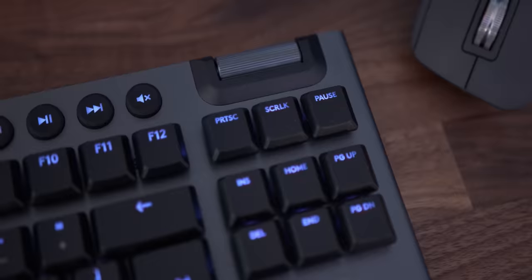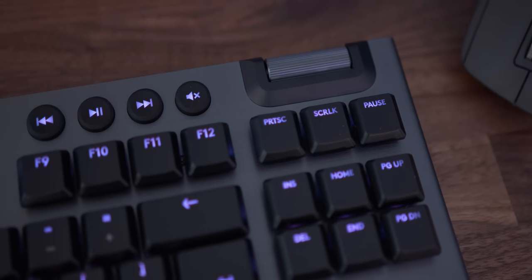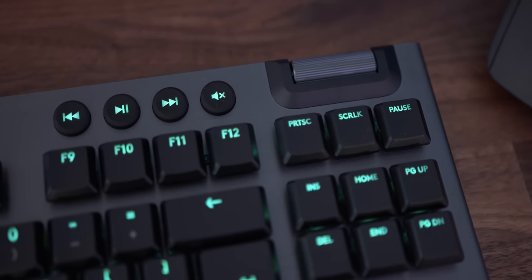Something that is a complete deal breaker for me with a lot of boards is that many of them miss out on media keys because there's not enough space. But on the Logitech keyboard you can see we still get the volume rocker — though it is a little bit smaller — and you get the media keys. So if you're someone like myself that's constantly blasting music at massive volume annoying the neighbours, you can proceed to do so with this keyboard.